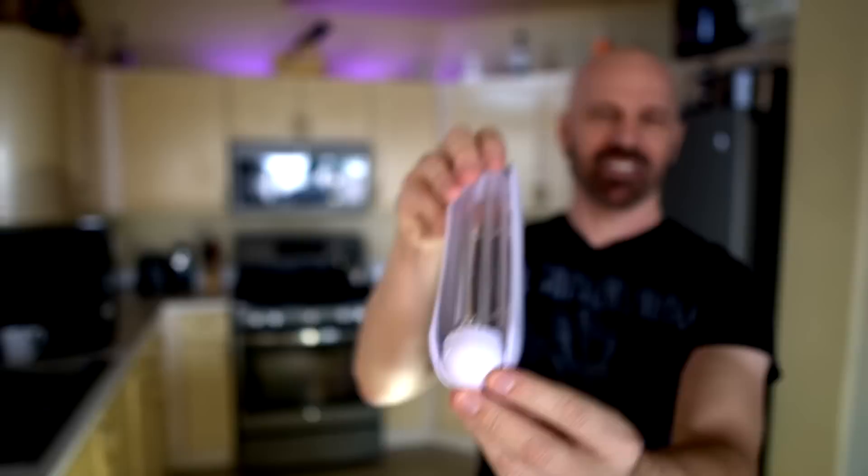Today I'm looking at a product called the Hamdogger. This is basically a mold that allows you to make hot dog shaped hamburgers. So in this video, I'm making three versions: one with just beef, one with beef and a cheese center, and another one that I made by hand to see if you even need a gadget like this.